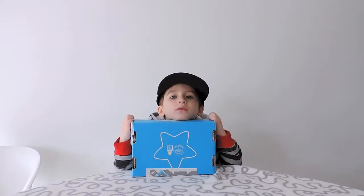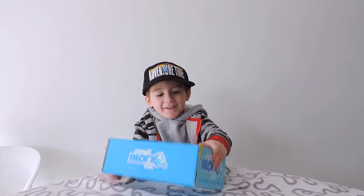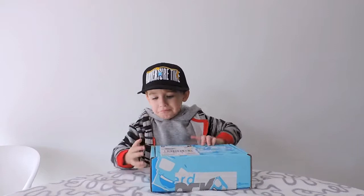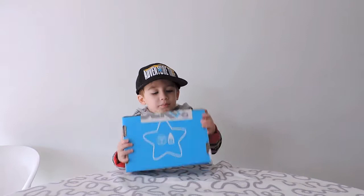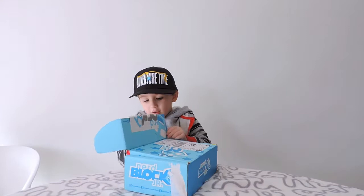Hi everyone and welcome to Collect Together! Today Blake's going to open the main Junior Nerd Block box. I'll put all the details down below — the monthly subscription and the price to get it shipped all the way here to Australia.